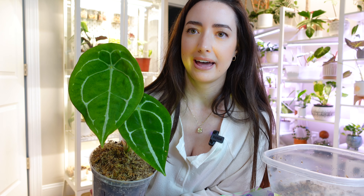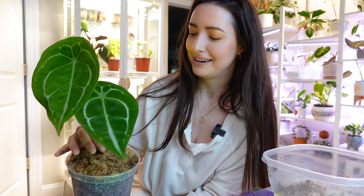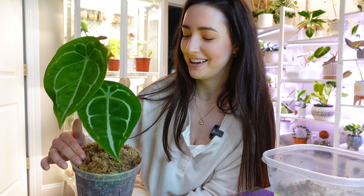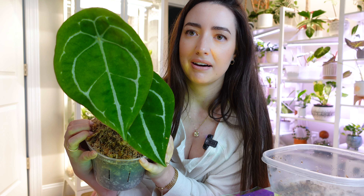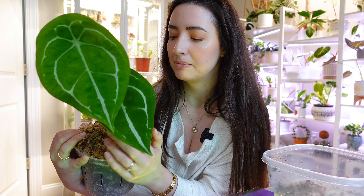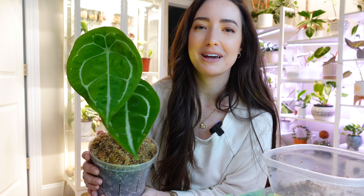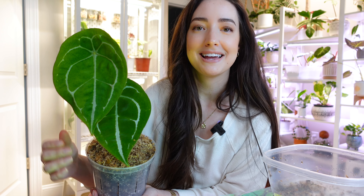Thank you so much for watching me repot this guy. I'm really excited to repot the rest of them — I'll probably repot some for my Instagram. I'm really excited for my Anthereums to grow. I at least repotted one of them and I'll do some more later. If you are a little scared of them I can understand, because they really do need a certain kind of environment to thrive. If you don't have a greenhouse or an Ikea cabinet they'll grow and do okay, but I don't think they'll reach their full potential. In my experience, during dry air they're just not going to do well. Thank you so much for coming back and watching — I'll talk to you guys soon.